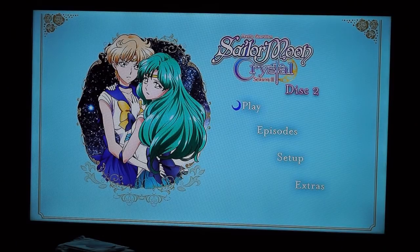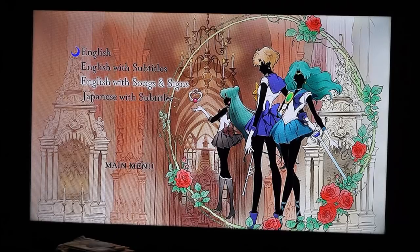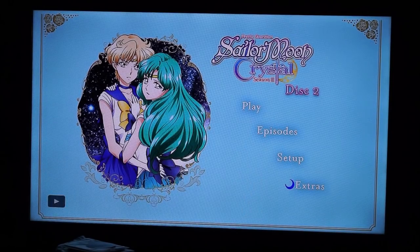Here's the final disc — DVD number two. It has a nice image from volume two of the Japanese release with Uranus and Neptune. You have Play, Episodes, Setup, and Extras. The Episodes menu has Acts 33–38 with Chibiusa in the background. Setup now also includes Pluto alongside Uranus and Neptune. The Extras section has Saturn's image as well, so you get all three outer images. It includes clean openings and endings and more trailers from Viz.